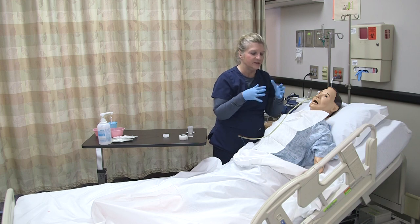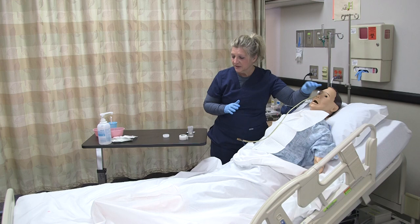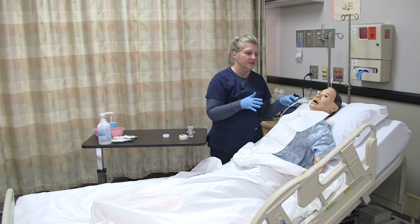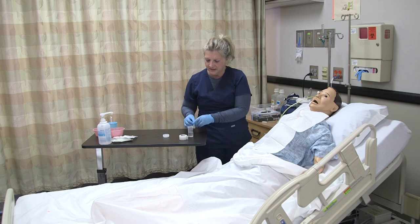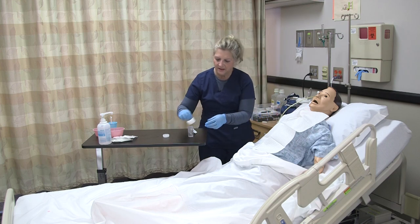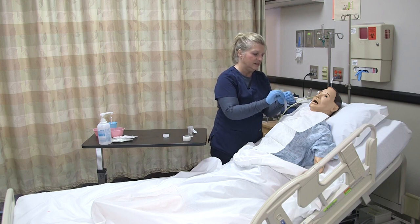Prior to the initial assessment, you also wanted to make sure you did a GI assessment, listening to bowel sounds and performing your typical gastrointestinal assessment for your patient. Now that the NG tube is in, I need to make sure a chest x-ray is ordered — once I'm done and secure it, we'll have the patient get a chest x-ray to verify that it's in the correct place. I'm going to go ahead and use some skin prep on the patient's nose. I don't have a commercial securement device, so I'm just going to utilize tape for this purpose.